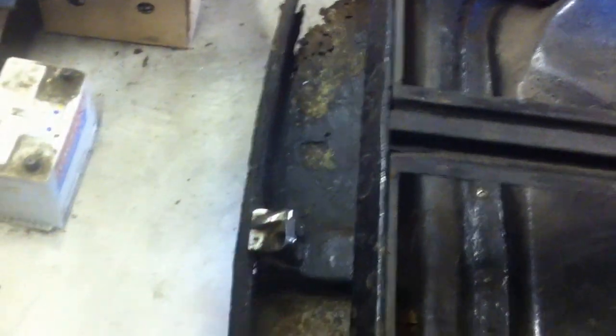Very nasty rear inner wing and the rear boot floor all the way down here. I'm not even sure that that's metal, but we'll get the wire wheel out on the angle grinder and have a look. Down here, as you can see, there's a lot of air where there should be metal.